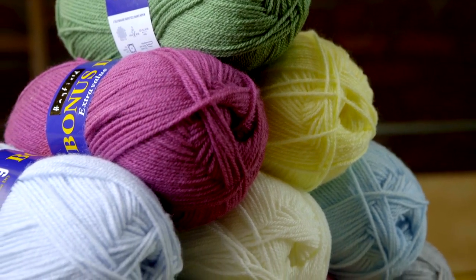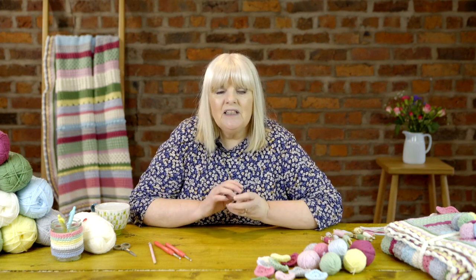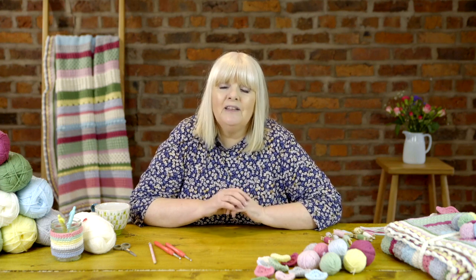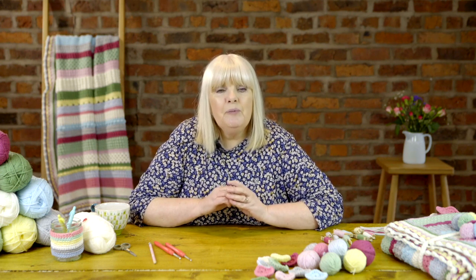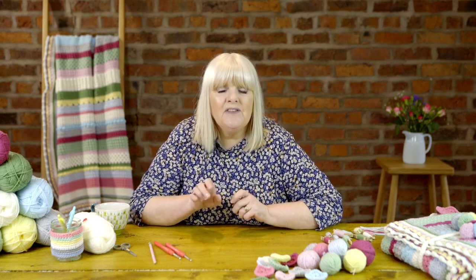For the first section of the blanket you're going to be using seven different stitches, and each stitch is accompanied by a short tutorial. I've even done a tutorial for your foundation chain and for changing colour, because in the first week you're going to be using all 10 colours, which is really exciting. For more experienced crocheters, while I'm going through the tutorials you could just carry on and crochet to the end of the next section, and then we'll all meet back up.